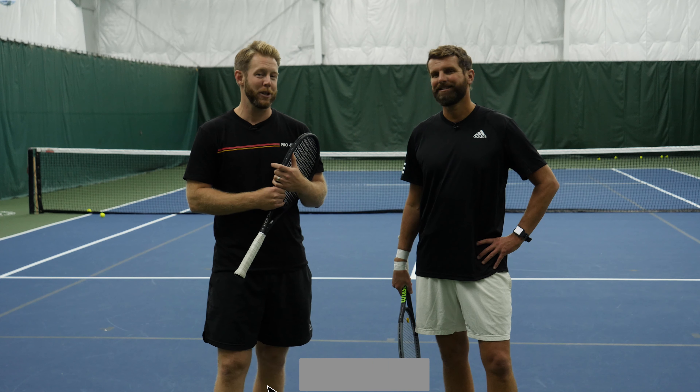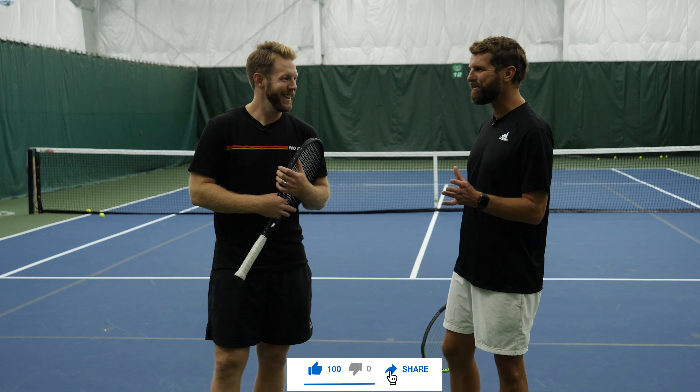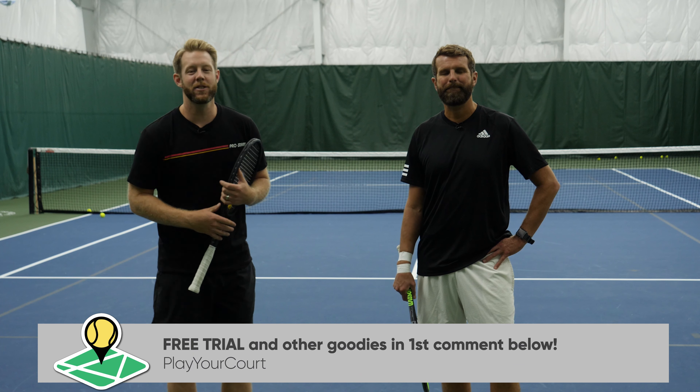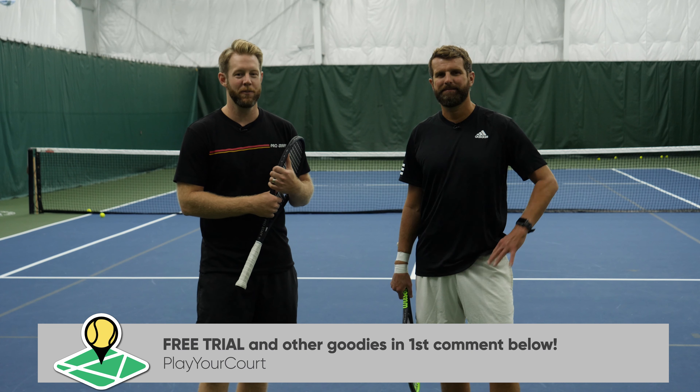Guys, thanks as always for watching. Hopefully this helped. Also, thank you for being so patient watching my doo-doo pinpoint serve. Hey, for your first pinpoint serve ever, it wasn't bad. I'm not very comfortable with it, so maybe I should join our community and watch some videos on how to hit a pinpoint serve. But guys, thanks for watching. If you haven't checked out the PlayYourCourt community, be sure and do that. We'll see you guys soon, take care.